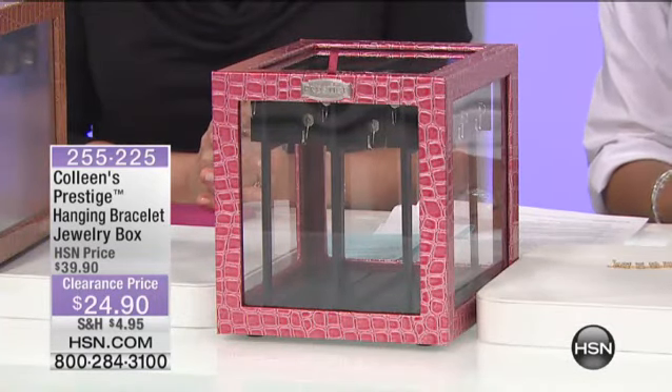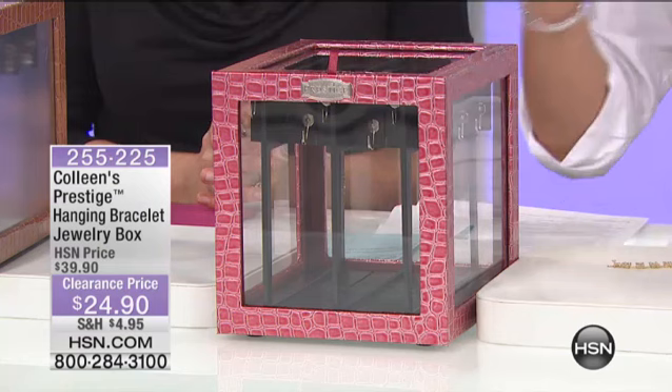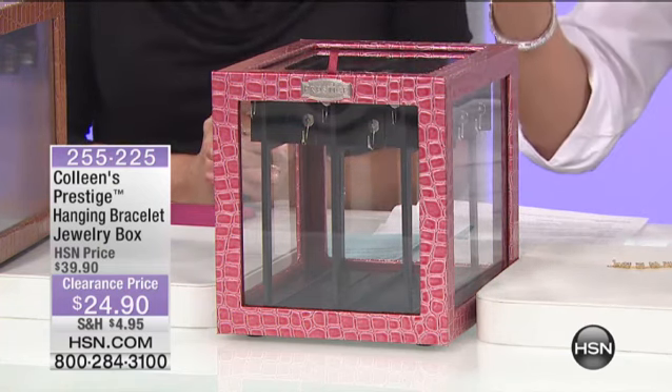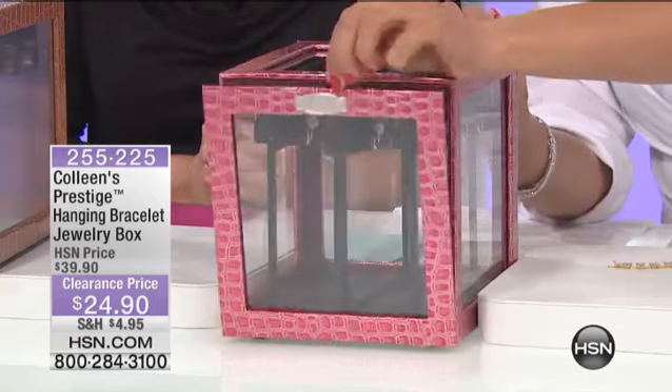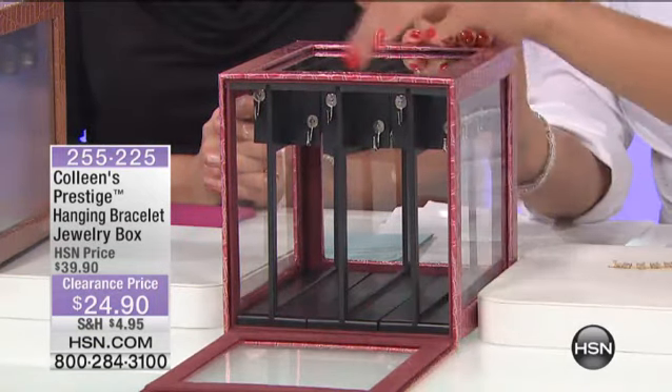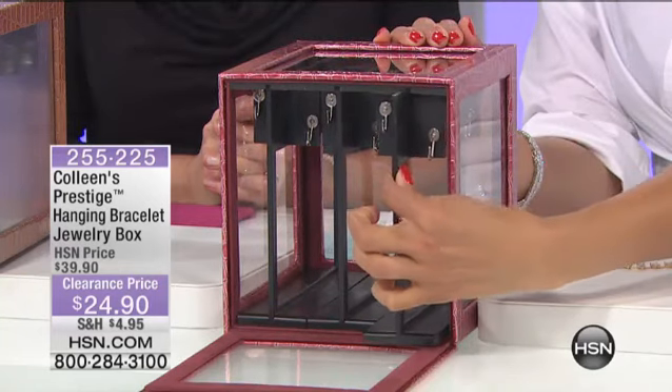These boxes are beautiful. They're croco-embossed. The colors on themselves — they hold 36 different bracelets, or double up if you want to do that. Here's what you do — the magic. You simply open that gorgeous box up, with acrylic all the way around so you can see what's in there.